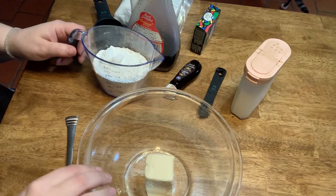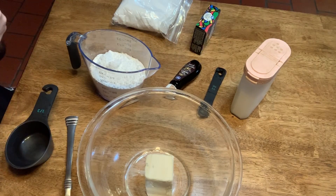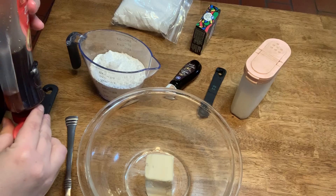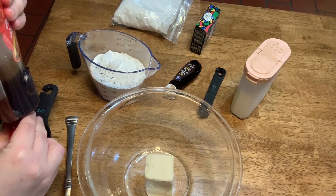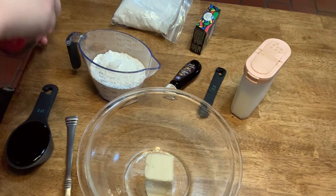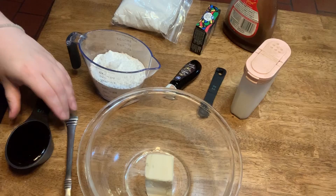The next thing you're going to do is add a third of a cup of maple syrup. Instead of maple syrup, you can also use brown rice syrup or light corn syrup. But maple syrup is what I had, so maple syrup is what it is.